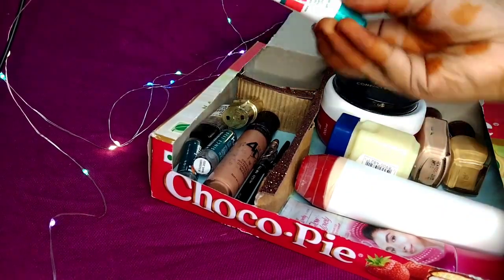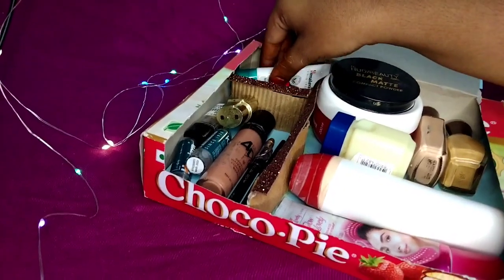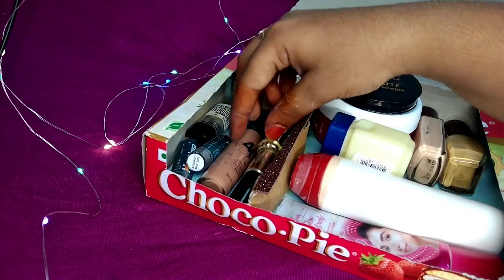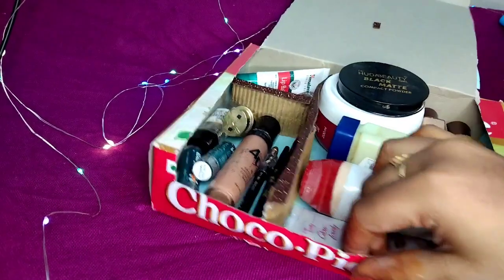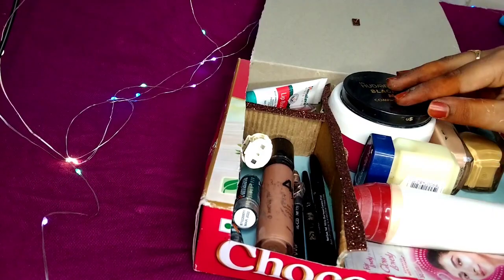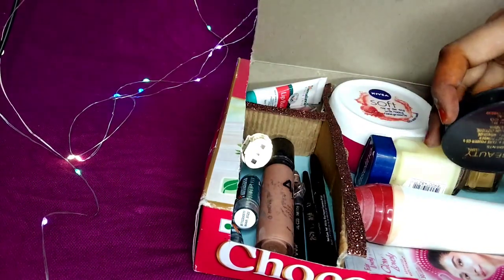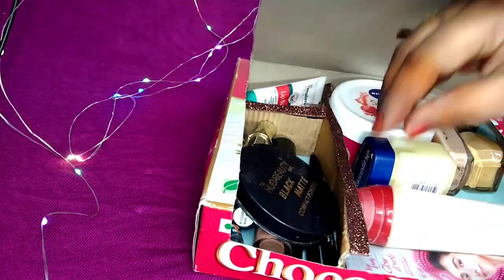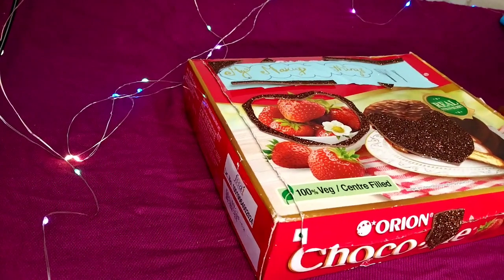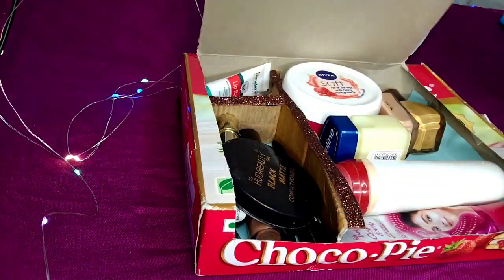Let's see here: Lip Balm, Carrot Flavor, and Lipstick. 2 Lipsticks, 2 Lip Balms, 2 Cards, Foundation, Eyeliner, Cards, Eyebrow Pencil - so here are the makeup things. We are ready to do this. We will be able to do this.